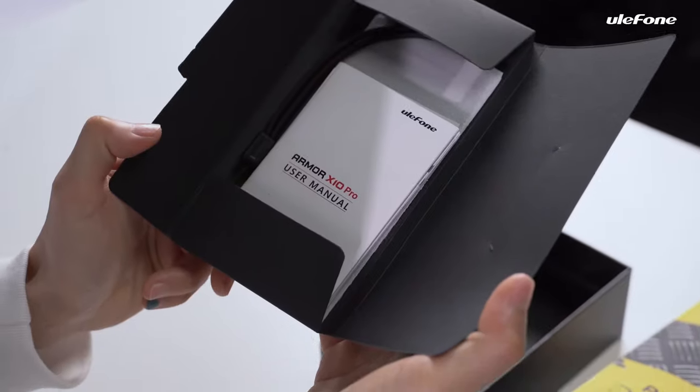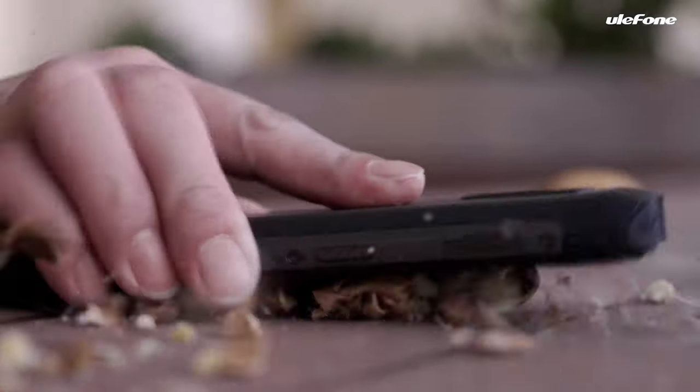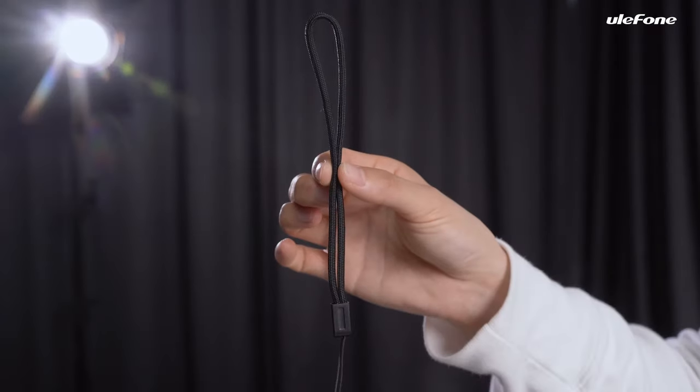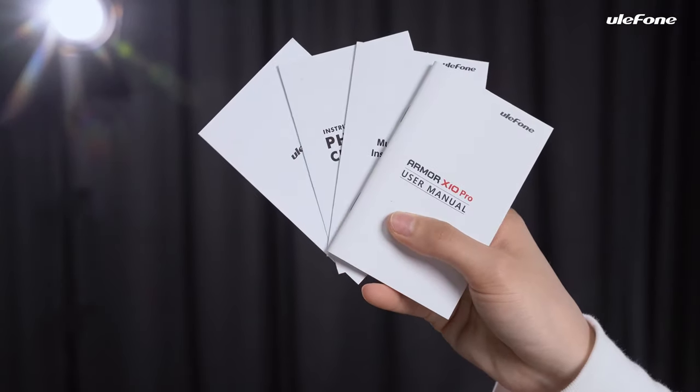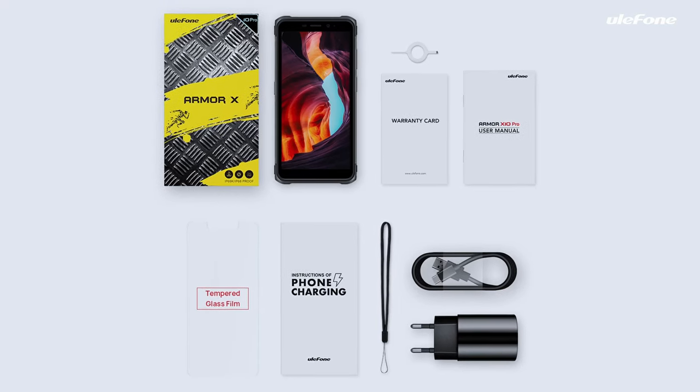Open the documentation packets. It contains one screen protector, which can strongly protect the screen. Take out the user manual, warranty cards, and the SIM needle. Here are all the items packed in the box.